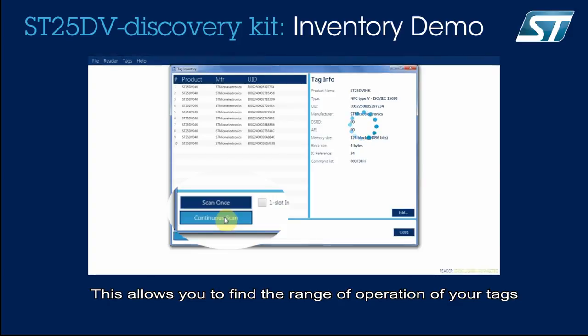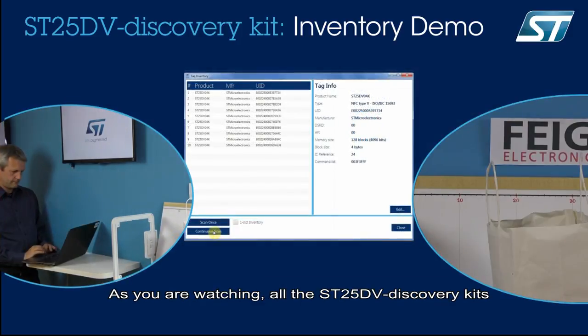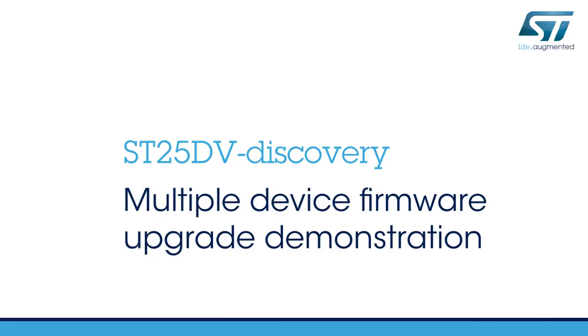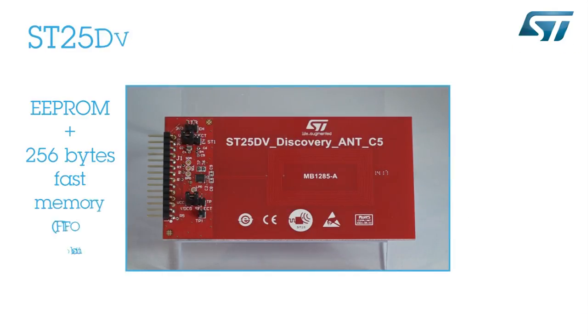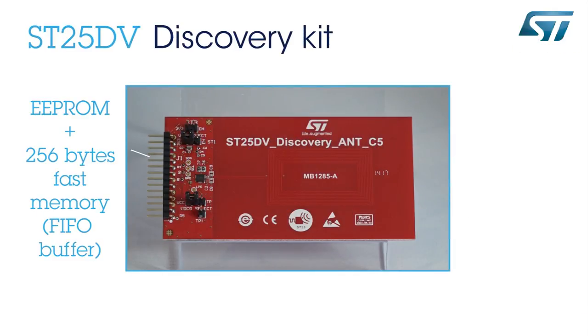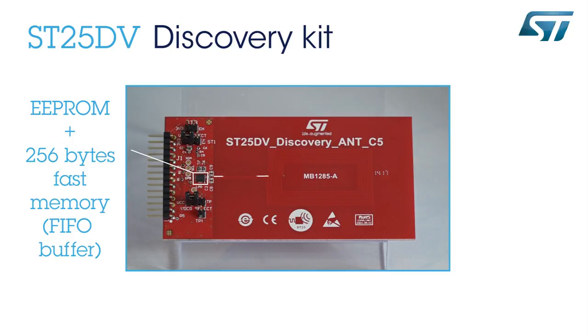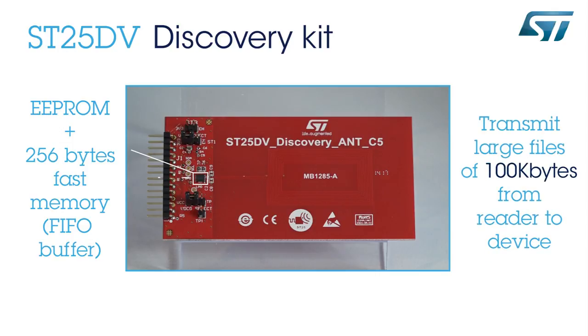This allows you to find the range of operation of your tags. As you are watching, all the ST25DV discovery kits from this box are detected within 30 cm. In addition to EEPROM memory where you can store custom data, the ST25DV tag embeds 256 bytes of fast memory. This memory can be used to transfer information quickly between the RF and the I2C interfaces of the tag. One of the applications of this fast transfer mode is to transmit large files of 100 KB from a reader to an electronic device for reprogramming.